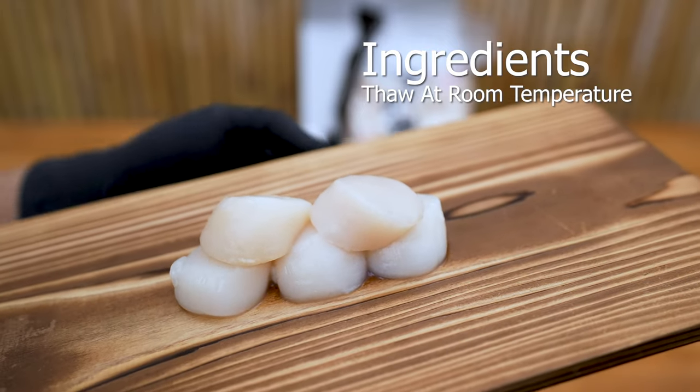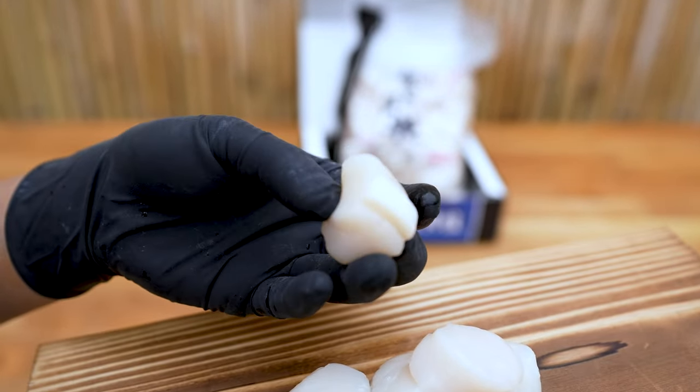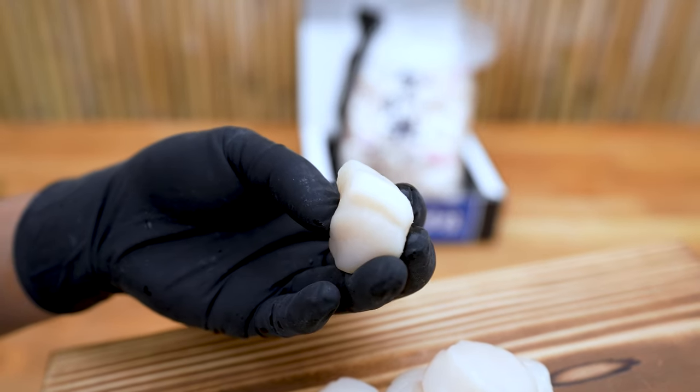Thaw scallops at room temperature. Do not force them to thaw in the sun or over any type of heat. This causes the natural juices to escape, making the scallop's taste quality very poor.